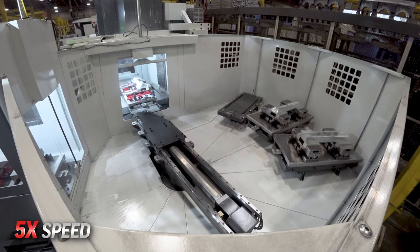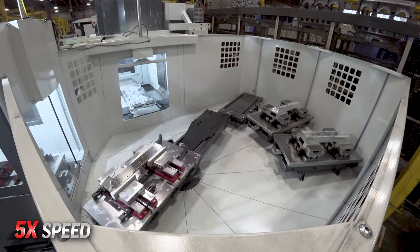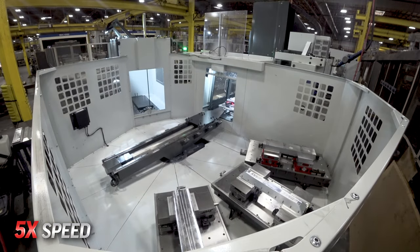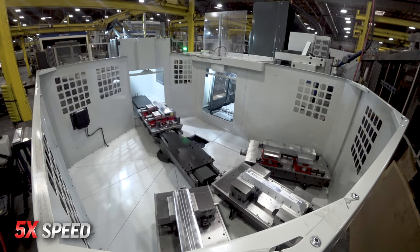A very real benefit to having a pallet pool is being able to switch quickly between multiple jobs. I'm pretty sure you've had multiple customers that are all screaming for at least some of their parts to be delivered right away. Now you can make everyone happy, having multiple jobs in queue ready to go one right after the other.